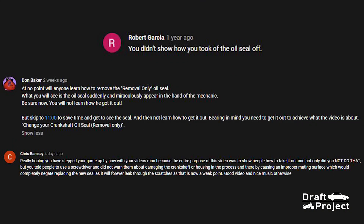I want to say sorry to Robert Garcia, Don Baker, Chris Ramsey, and to all other viewers out there who have already watched my Crank Chef video. I really appreciate your comments and thank you very much.